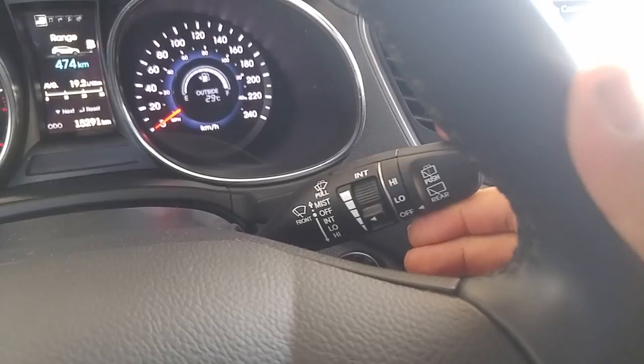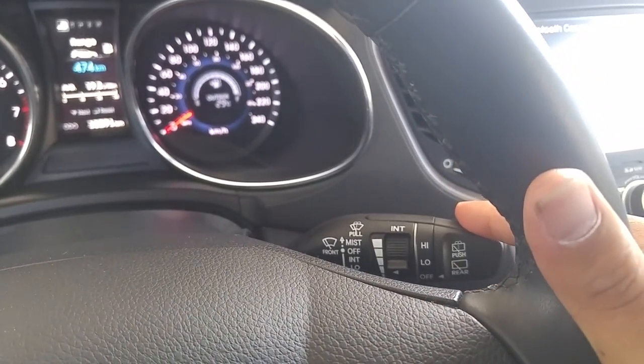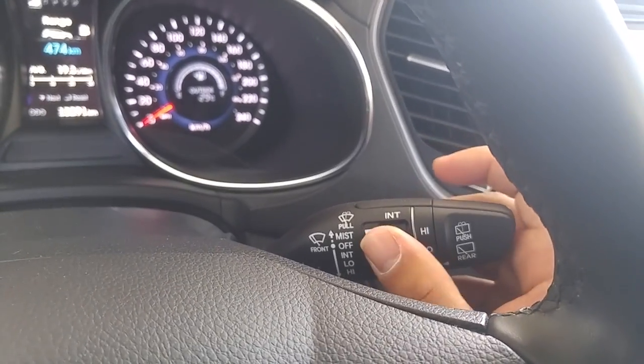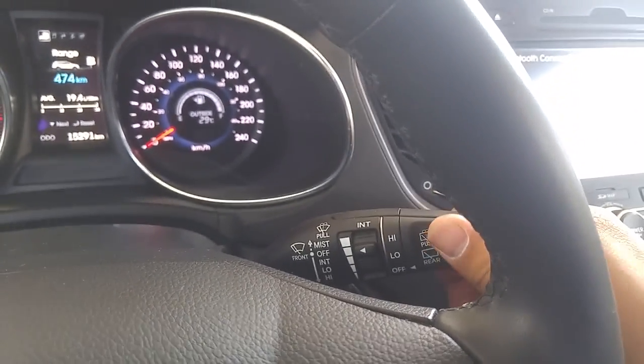Over here is your wiper. One click up will just give you one wipe. On Hyundai's, you click in the down position to turn on the wipers — so down to turn on the wipers. Your intermittent settings are here, and your rear wiper controls are here with the twist of a knob.